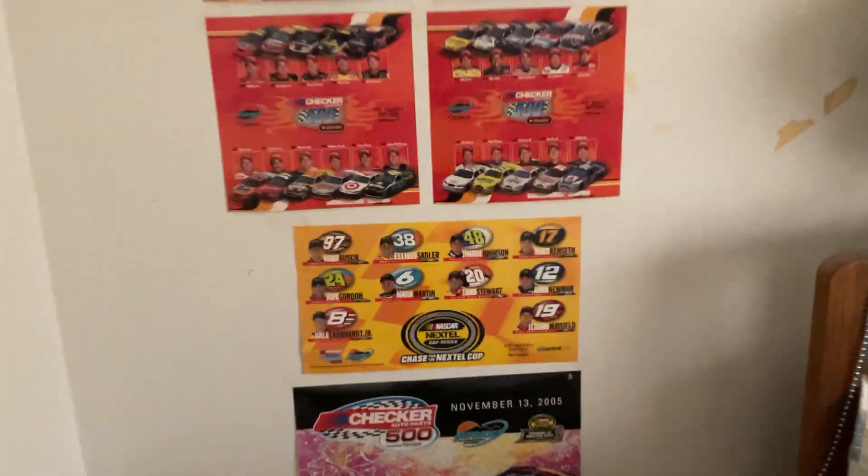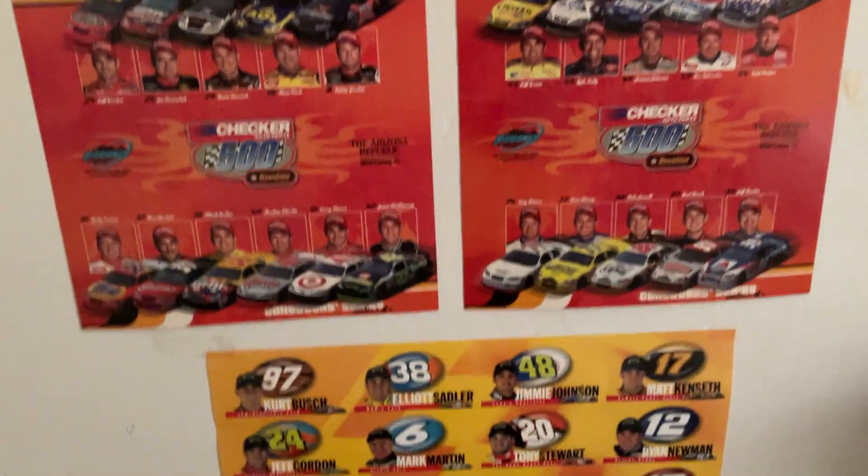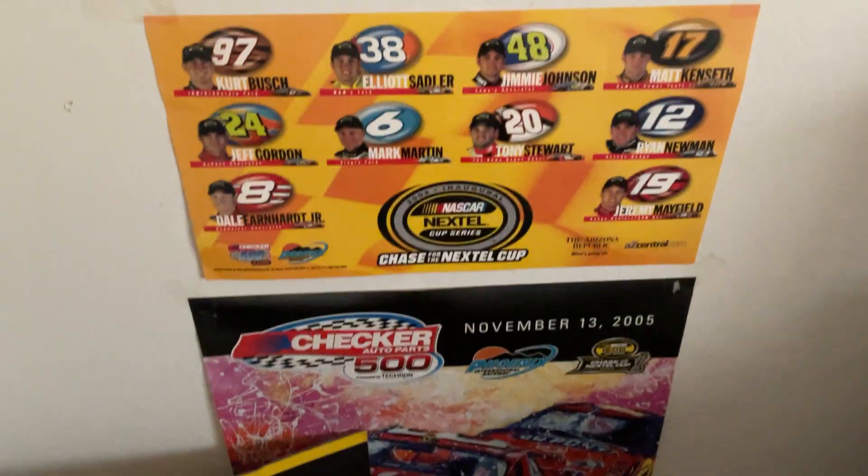Zoom, maybe zoom out. Let's take a look at the game inside. There's a Jimmy Johnson. There's a NASCAR.